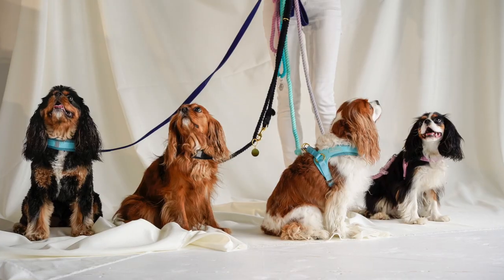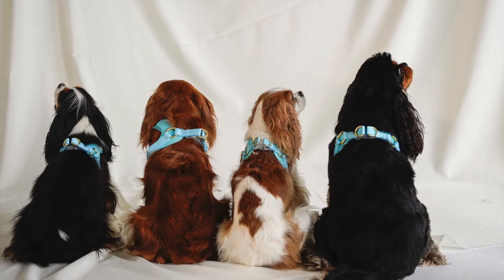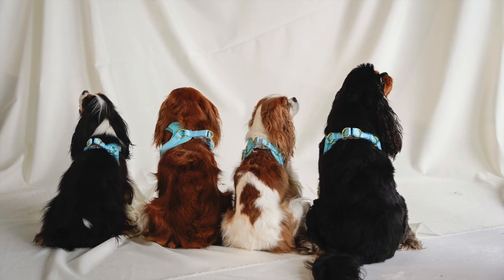We had so much fun on this photo shoot and I hope you check it out. Love you guys, we'll see you soon. Bye!